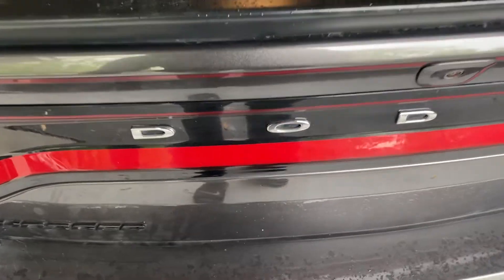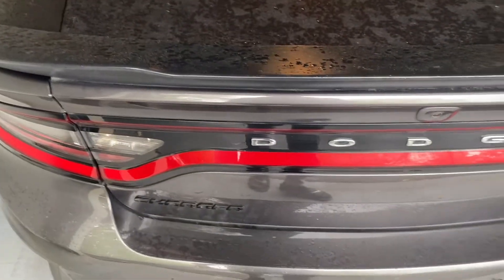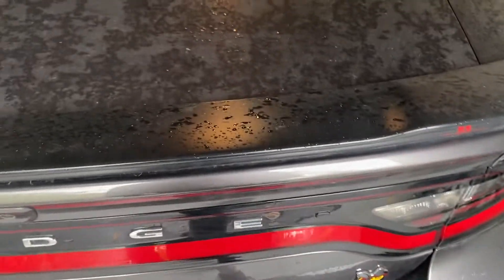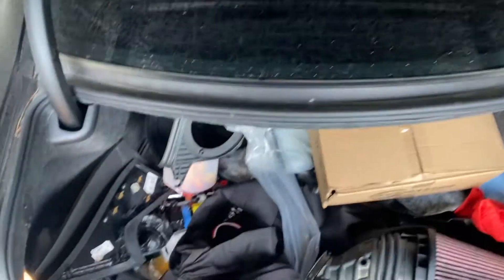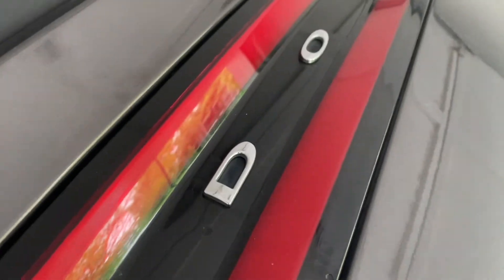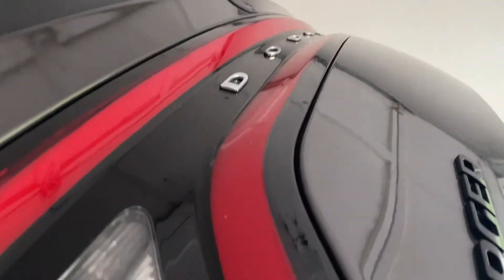So for this debadging, what we're going to do is take off these Dodge letters. I just don't like how they're chrome, and the rest of the car is like a gunmetal gray kind of thing, so I'm going to just delete that. Let's go ahead and pop the trunk. I like to pop the trunk when I do this, so that once I apply the Goo Gone and spray it on here, it'll kind of stay — opposed to it being vertical and just dripping down — it'll stay once it's level like this. So we'll just leave it like this.